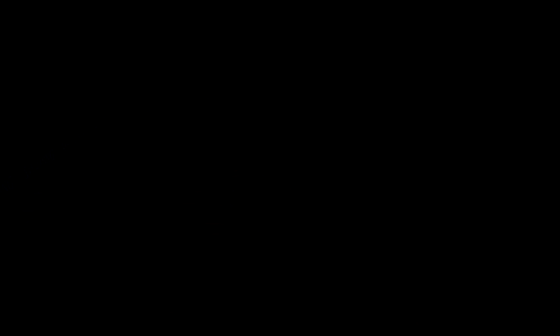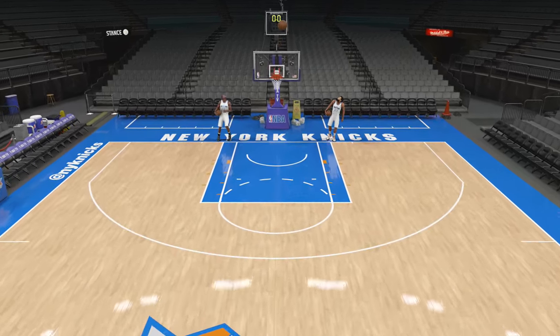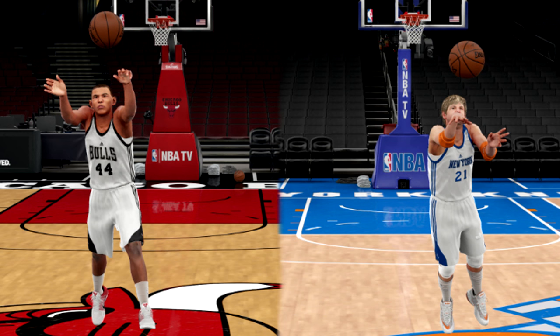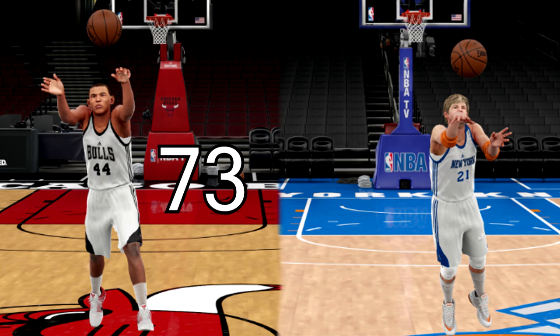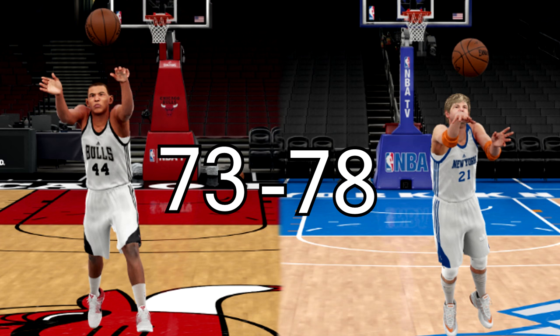Let's go ahead and check out the instant replay — can you believe it, Donald Trump hit a half-court shot? It's an absolute miracle! I think this is actually a very close challenge. I'm very excited to add up all the shots for both opponents. Ladies and gentlemen, the scores are in — we had a very close battle all the way to the end. The final score is Barack Obama 73, Donald Trump 78 — a five-shot victory for Barack Obama to take this battle and beat Donald Trump!